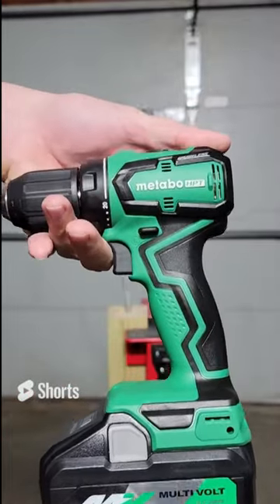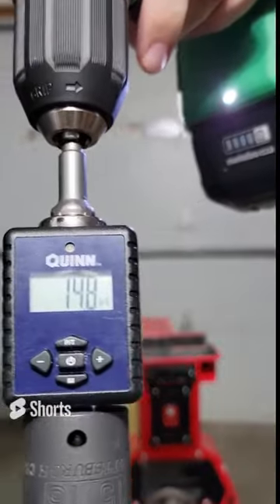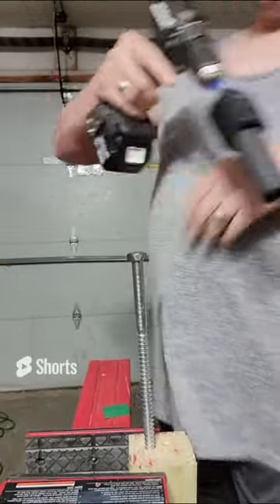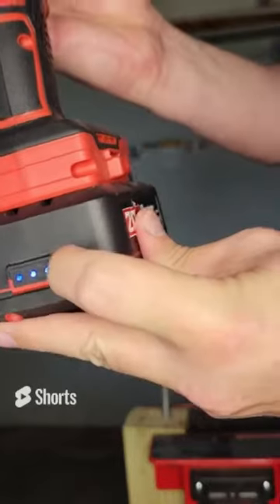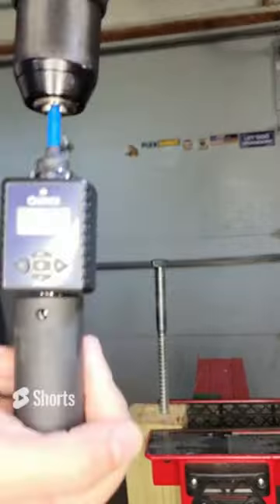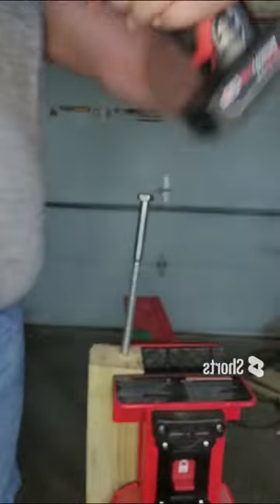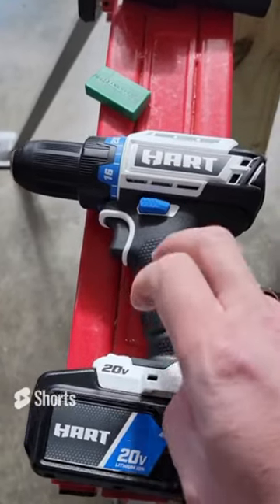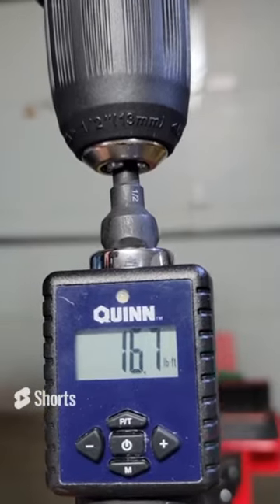The Metabo HPT — this is their subcompact drill driver. It has a fully charged 8 amp hour battery — that is 14.8 foot pounds of torque. The Makita XFD11 with a fully charged 3 amp hour battery — 15.1 foot pounds of torque. The Bauer brushless hammer drill with a fully charged 5 amp hour battery — 15.8 foot pounds. The M12 hammer drill, Gen 2, with a fully charged 6 amp hour battery — 16.6 foot pounds of torque. The Hart brushless drill driver with a fully charged 4 amp hour battery — that is 16.7 foot pounds of torque.